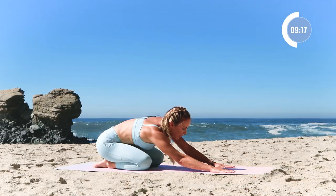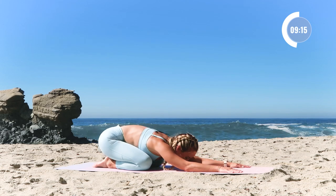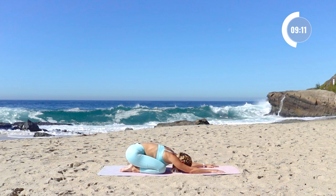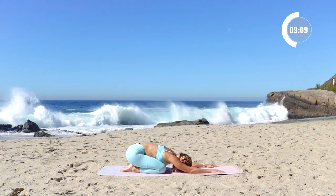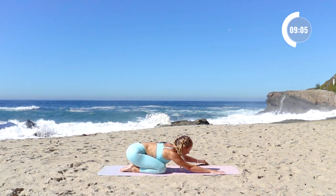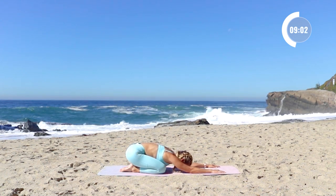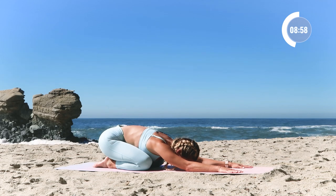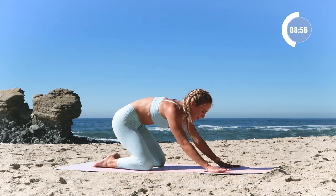Let's take a child's pose here. Just connect with your body and your breath. I'm really proud of you for being here — I know sometimes it can be so tough to just find time. The fact that you're here right now just says so much about you and the amount of respect you have for your body. All right, let's go to the other side.